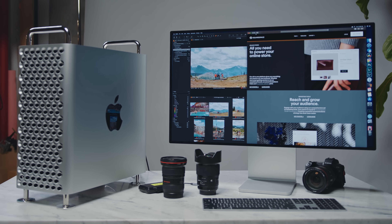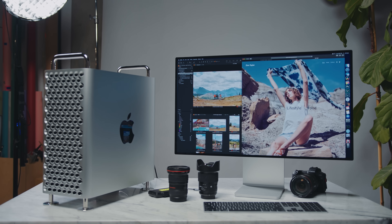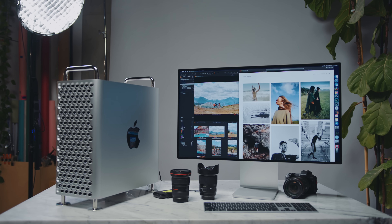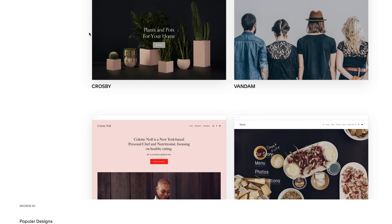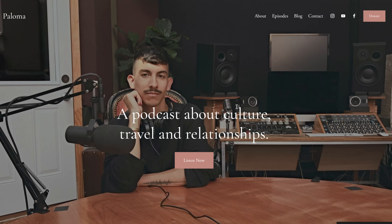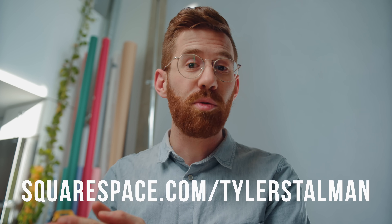Whether or not you're the kind of creator that needs a Mac Pro, you definitely need a great website. Of course, I'm talking about this video's sponsor, Squarespace. There's no better tool for presenting your photography, video, or audio work to the world. I've been using them for over a decade because they just get everything done easily, simply, and beautifully. Their designers have already done the hard work of creating responsive websites for phone, tablet, or computer — with great SEO and analytics. Go to squarespace.com to start your free trial, and use offer code Tyler Stallman at squarespace.com slash Tyler Stallman for 10% off your first website or domain.